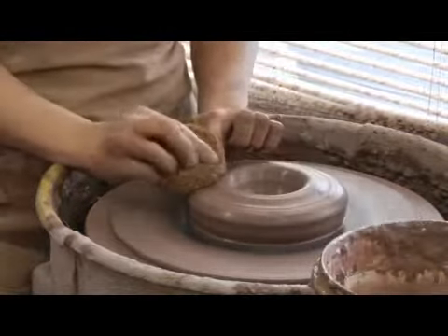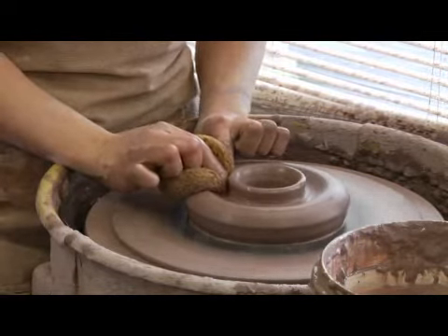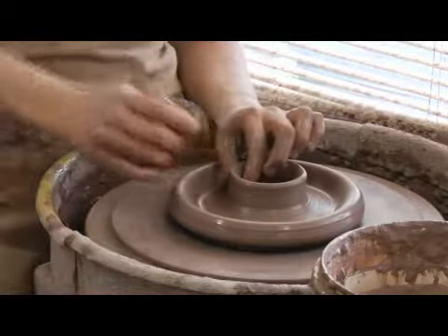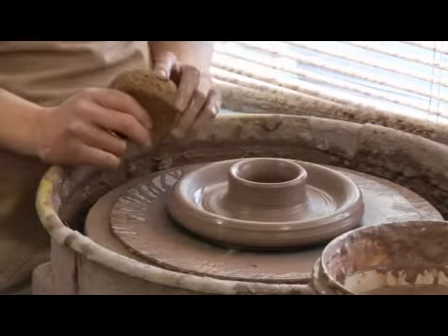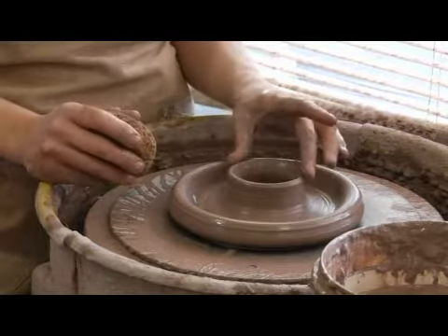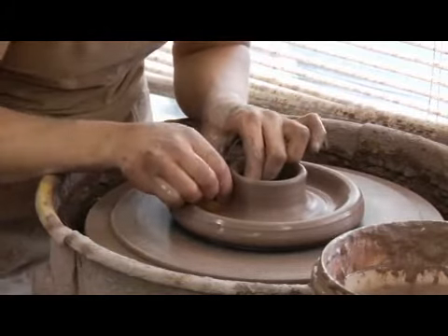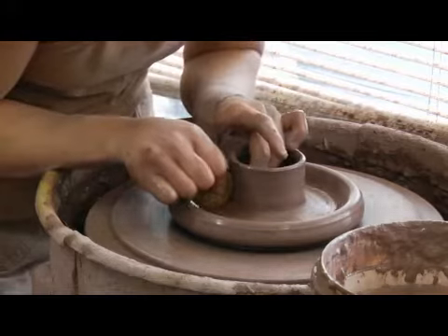Now the next thing I'm going to do is open a second time. I'm going to push down with my fingers and pull out. The purpose of this interior raised area is to give the lid somewhere to sit in the firing. I want the entire bird house to appear glazed at the end, so something has to be waxed any time you put something in the kiln — so this will be what's waxed. I want this to be higher than the lid will actually be, so I want to throw this interior cylinder up several inches.